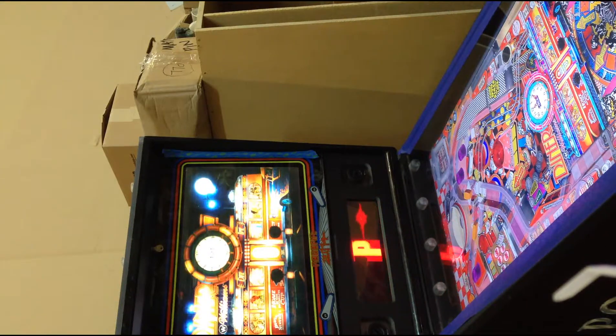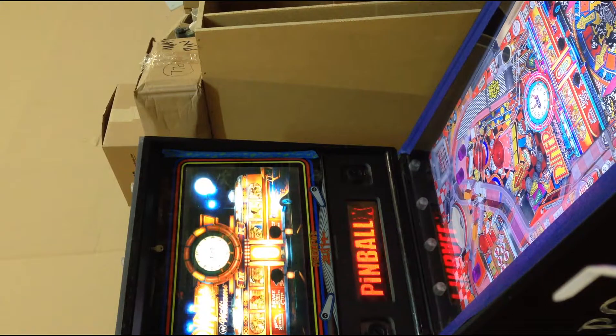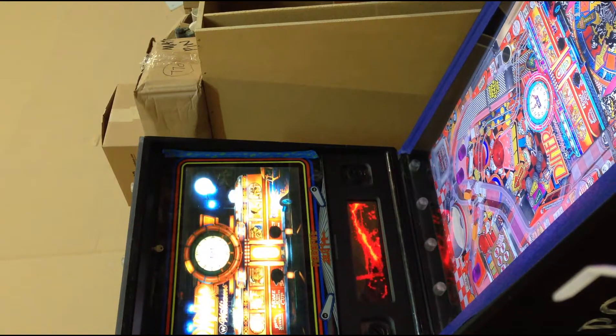After what seems like a couple years of constantly working on this thing, tweaking it and trying to get it right, I finally got it. We have 170-some odd tables that are playable, all Visual Pinball.